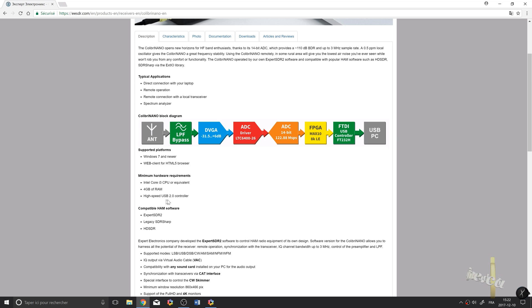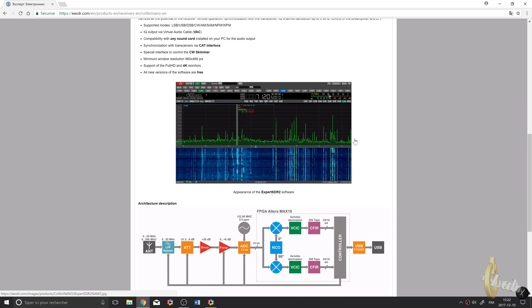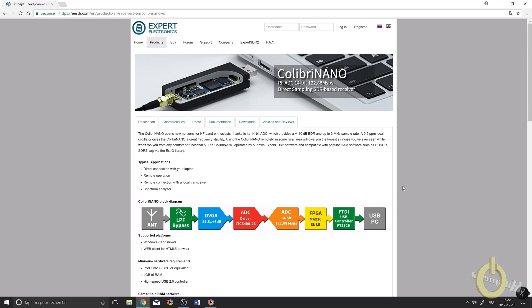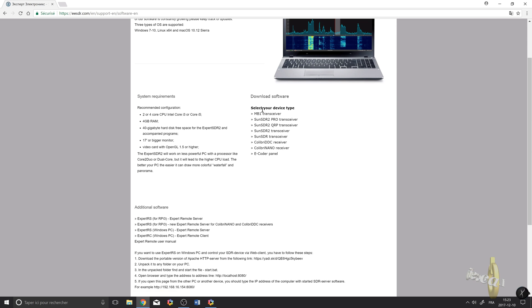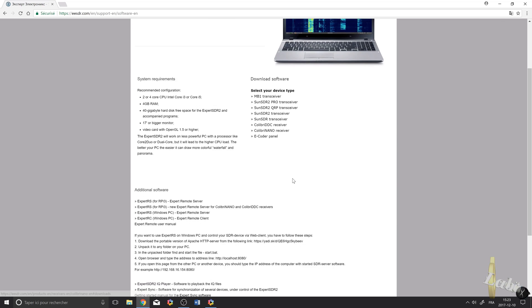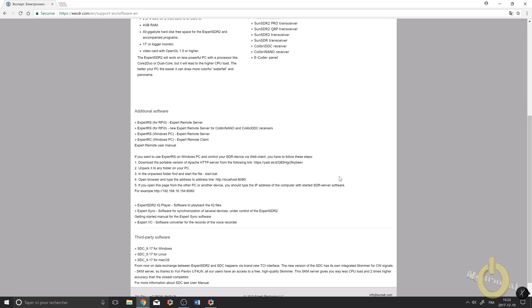You'll have more information about the product, system minimum requirements, and technical details. There's also information about the remote server that can be used with a Raspberry Pi — I'll demonstrate that later. In the software section you can download Expert SDR2 software; make sure you download the version for the Colibri Nano. If you want the server option with the Raspberry Pi, it's there as well, along with an image and manual.